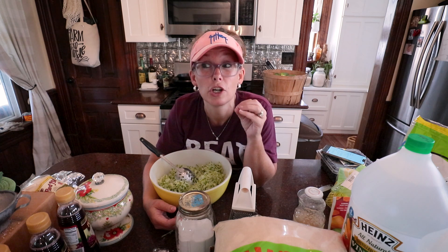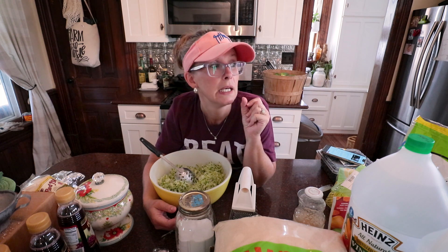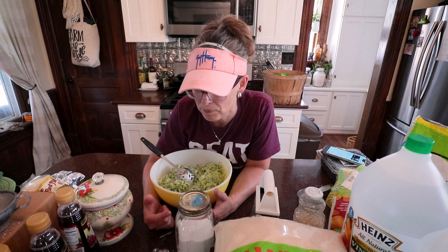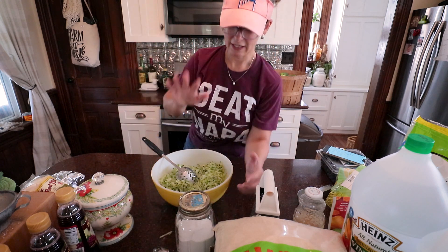Right now we're going to make for my keto-following friends a zucchini cheddar tater tot-like thing — yummy little bites that I can bake ahead and use as side dishes throughout the week. I'm doubling the recipe like I always do. I'll leave the recipe in the description below, but we might actually have some with our dinner tonight, so let's get going.